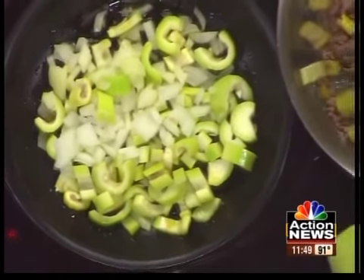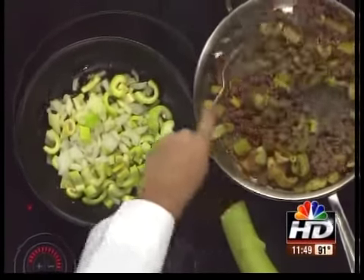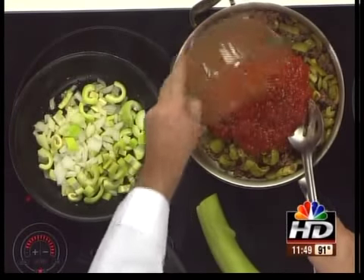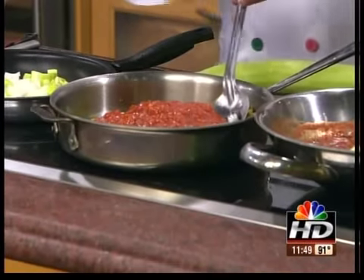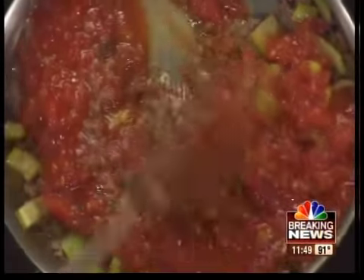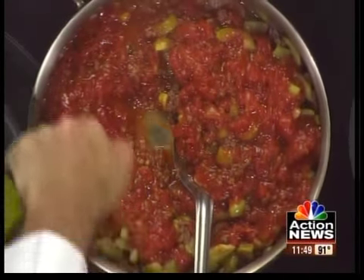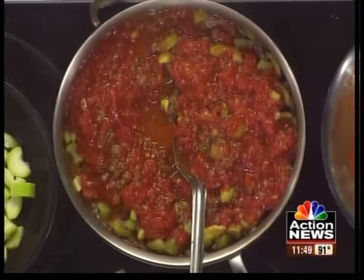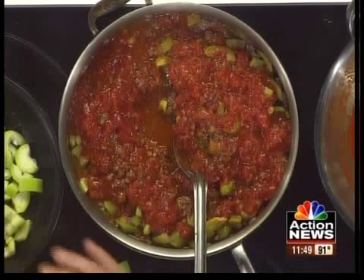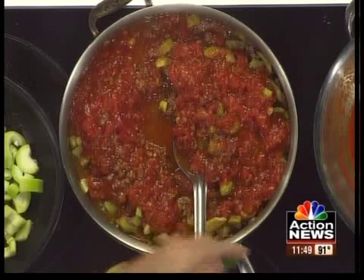Here we are with the mixer right now. This has been sautéing about 20 minutes with the hamburger already in it, so it doesn't take long at all. I add my tomatoes to that — oh my gosh, once this starts cooking down, I have this whole studio smelling right now like a Sicilian kitchen. I may want to add a little bit of wine — that's up to you. Some people like a little red wine, some a little white wine. A little cracked pepper and, of course, a little red pepper. I love basil, so let's add a little bit of fresh basil in this.